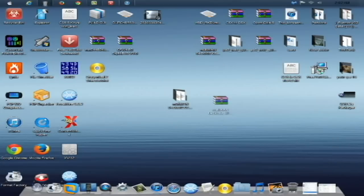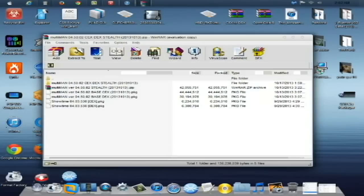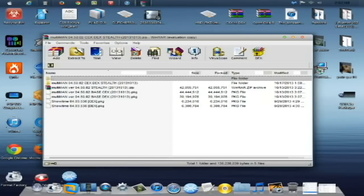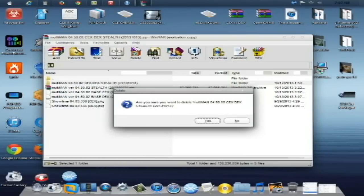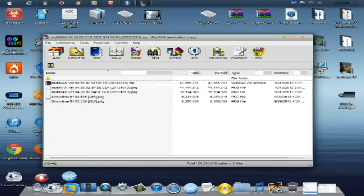So those are the files. Here's the file I'm going to have you download — Multiman 4.50.02 CEX, DEX, and Stealth, dated 2013-10-13. The files included are the Stealth CEX and DEX base Multiman installations, plus the new Showtime for this Multiman. You will have to install Showtime manually on your console because it is not included with the Multiman installation. So if you have a CEX base custom firmware, you'll need to install the CEX base Showtime, and likewise for DEX.